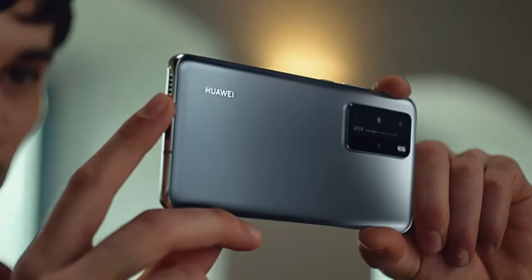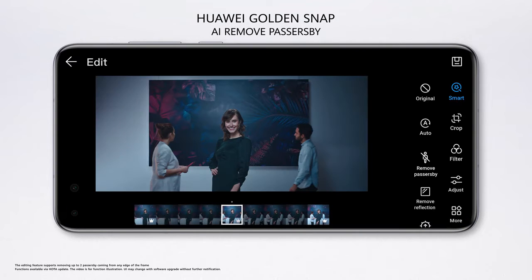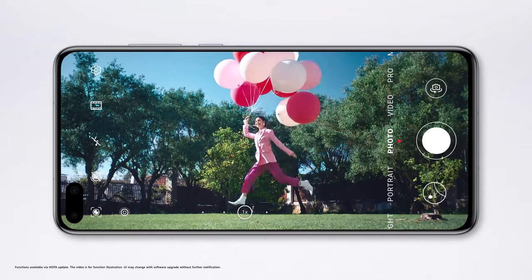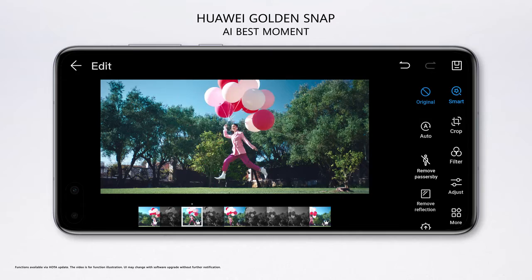We know every photo you take has the potential to become your masterpiece. The P40 Series AI Neural Processing edits out unexpected guests. So take your time and focus on what matters to you, because the AI Recommendation Assistant will bring you the best possible photo.